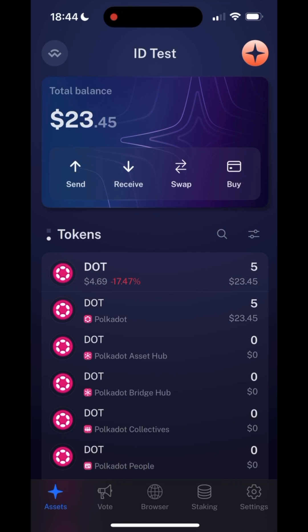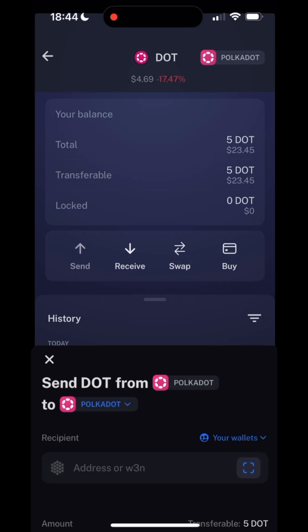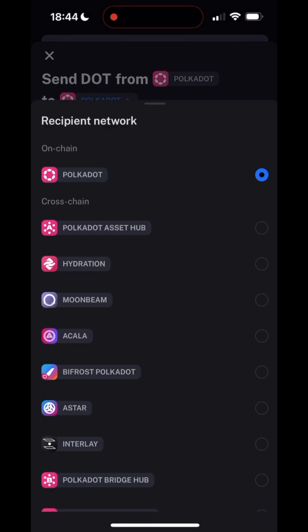The easiest way to do this is with Nova Wallet. Select your DOT tokens and press Send. From the To drop-down list, select Polkadot People.